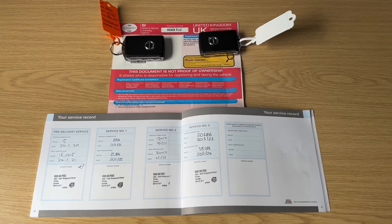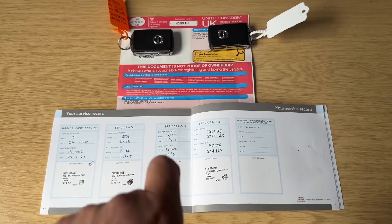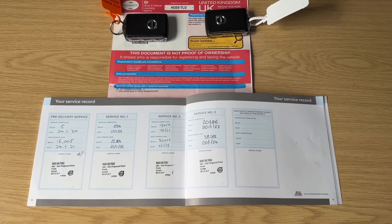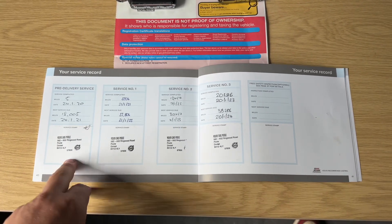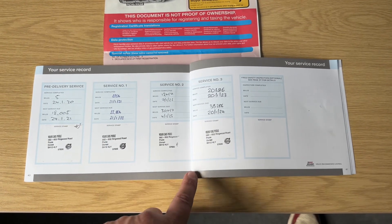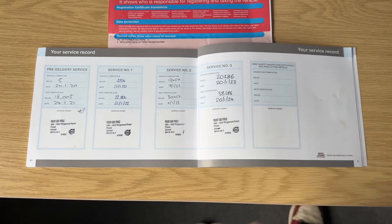The last thing to run through is the paperwork we hold for the car. The V5 registration document shows one private owner from new. There are two keys with the car, and the service history shows the pre-delivery inspection and services in 2021, 2022, and 2023, all carried out at a Volvo main dealer.